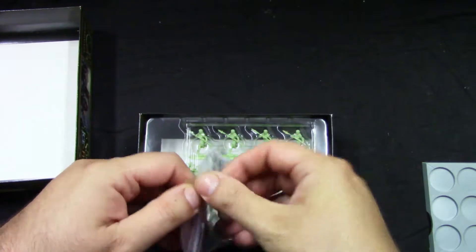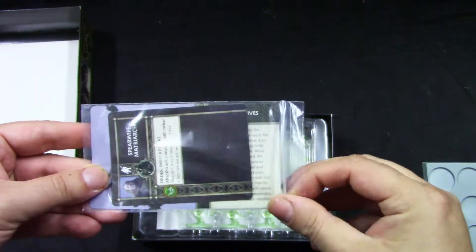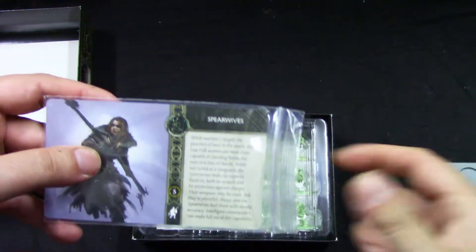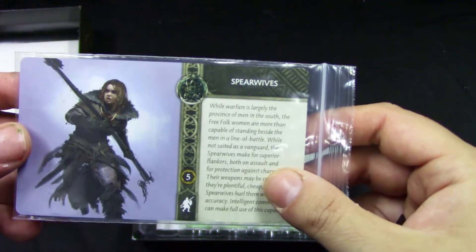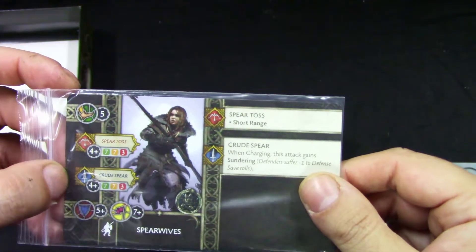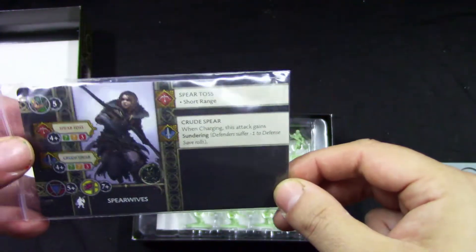We get two cards. Let's take them out and see. You get Spiritos, Crude Spear, Short Ring, Crude Spear, and Sundering — not bad.